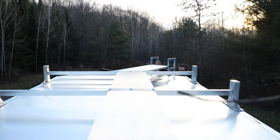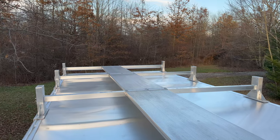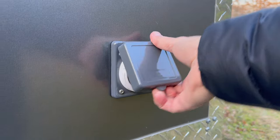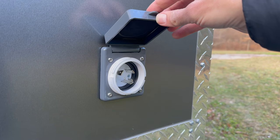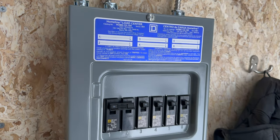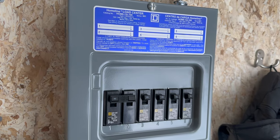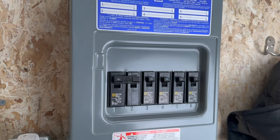The trailer is also equipped with a built-in ladder to access the roof, with plenty of space to haul things on the roof rack. For my electrical needs, I installed a 125 volt 30 amp power inlet on the outside of the trailer. On the inside, I installed a six-slot Square D load center with a 30 amp double pull breaker acting as my main shutoff breaker.